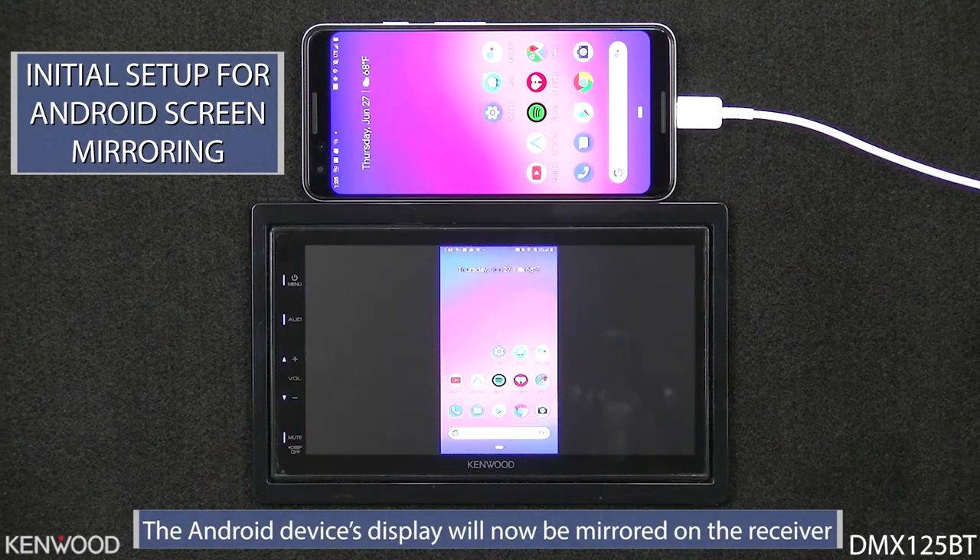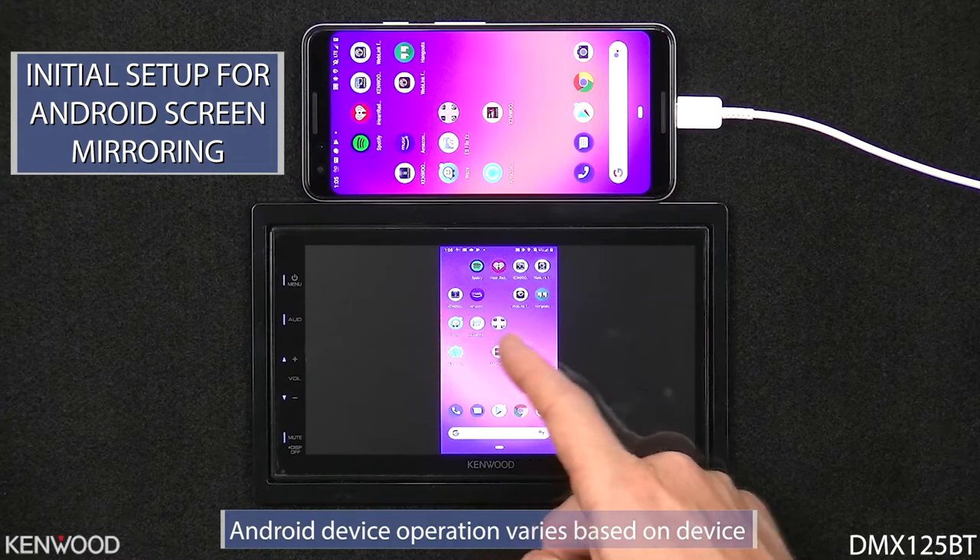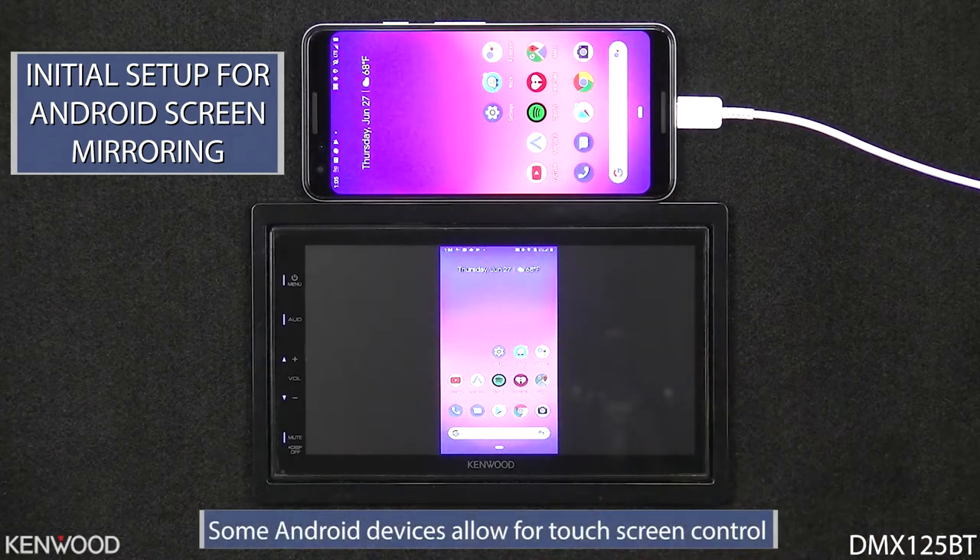Now you will see the display of the device displayed on the receiver. Depending upon the device, you may also have touchscreen control from the receiver. On this device, you'll notice the screen orientation.